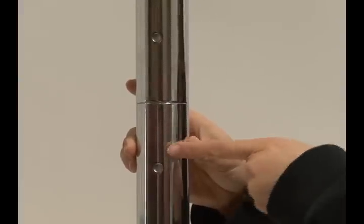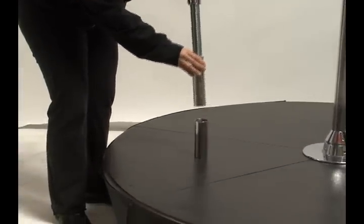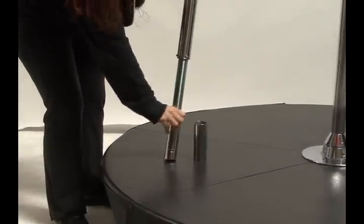Here we can see the X-joint has rotated between the main A and main B. In this scenario, we will need to unscrew the adjuster rod completely out of the main A.